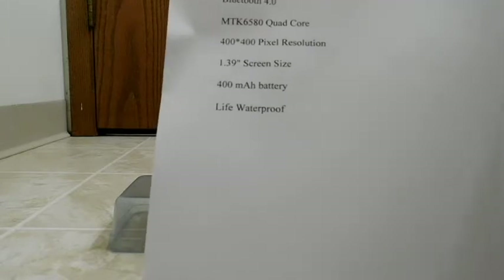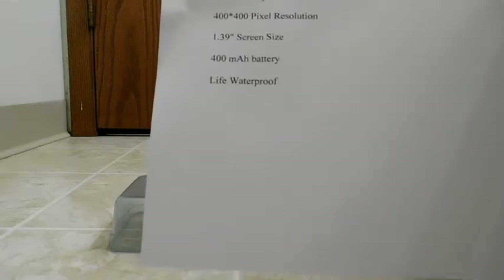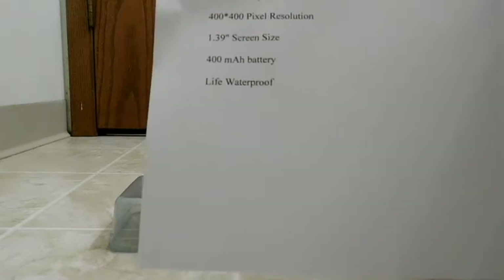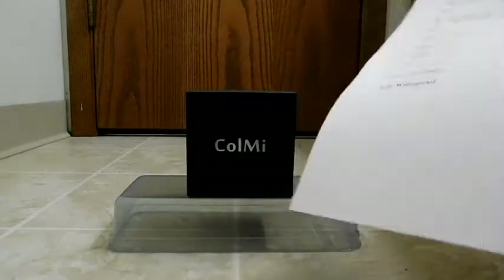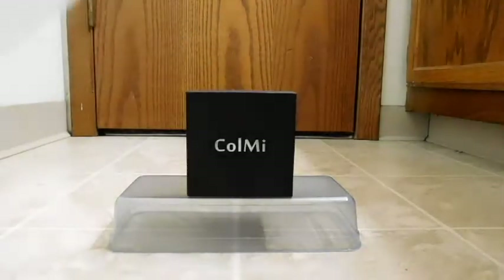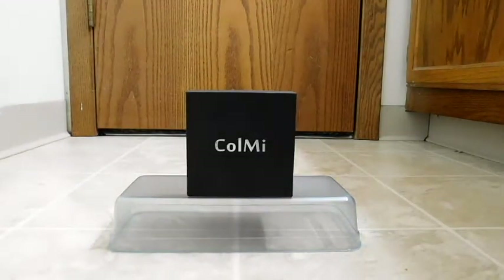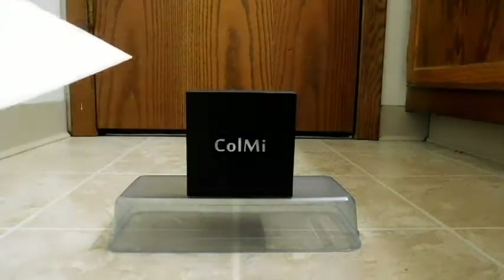The screen is 400 by 400 pixel resolution at 1.39 inches, and it has a 400 milliamp-hour battery. It's also listed as life waterproof — according to the manufacturer that means you can use it for everyday activities like washing your hands or being out in the rain, however you're not supposed to go swimming or diving with the watch.